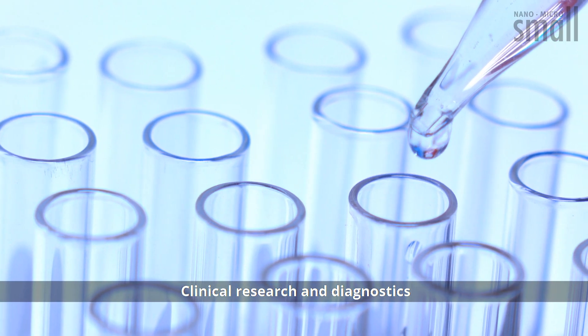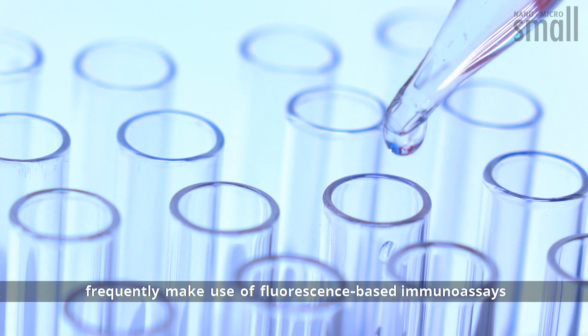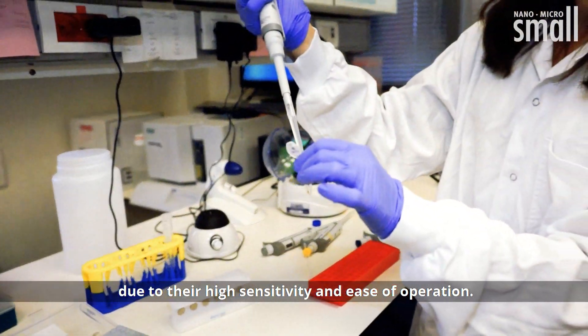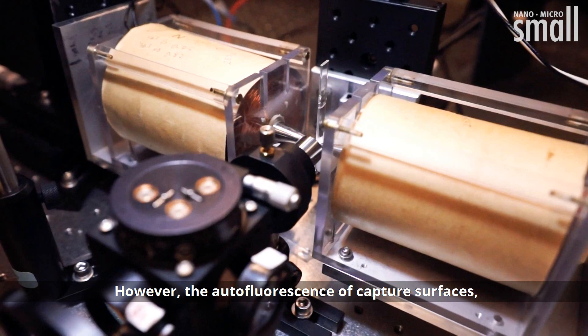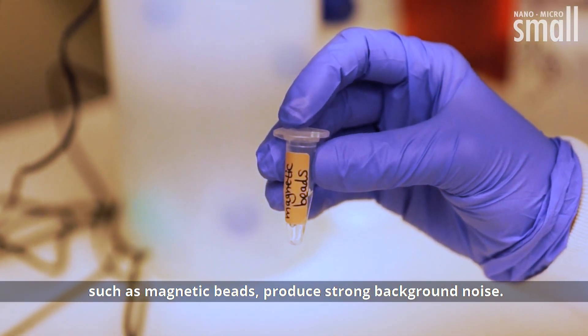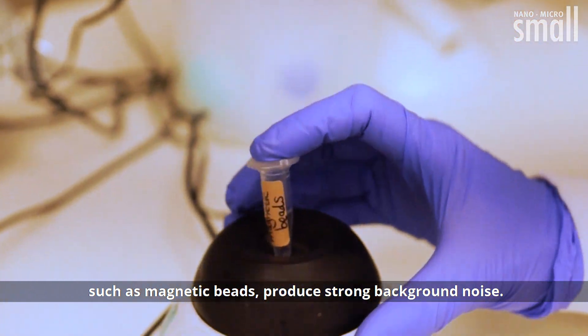Clinical research and diagnostics frequently make use of fluorescence-based immunoassays due to their high sensitivity and ease of operation. However, the autofluorescence of capture surfaces such as magnetic beads produces strong background noise.